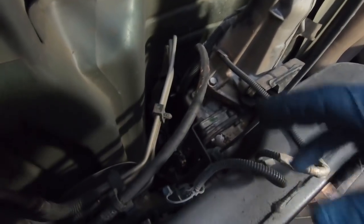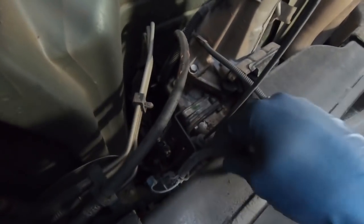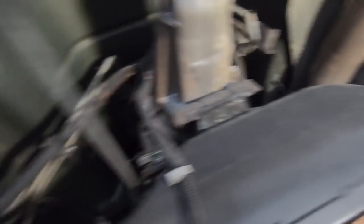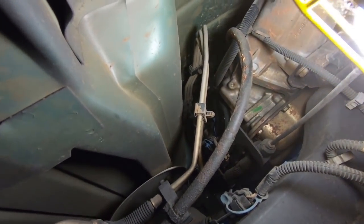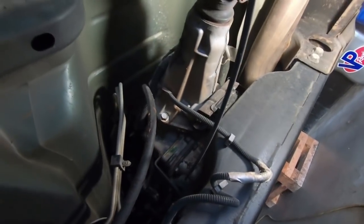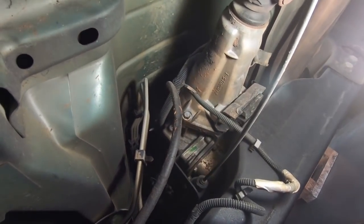Now that we have the drive shaft loose, I'm going to start unplugging all the electronics back here. We have the rear O2 sensor, the speed sensor here on the back of the transmission, and then another O2 sensor somewhere up close. Then you have the main connections right above your shift indicator, and those are generally glued in — I struggled with that last time. Once we get those out, I'm going to loosen the cross member, which I think is 21 or 22 millimeter.